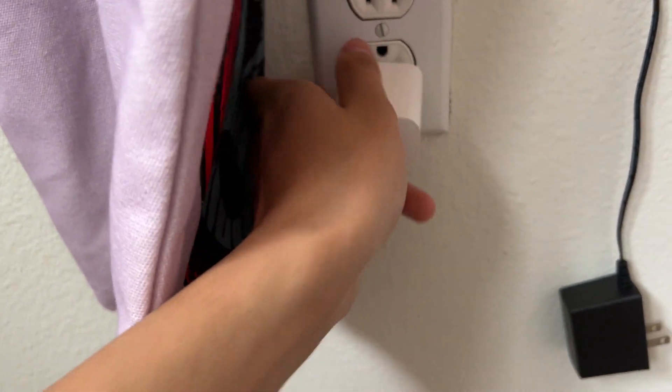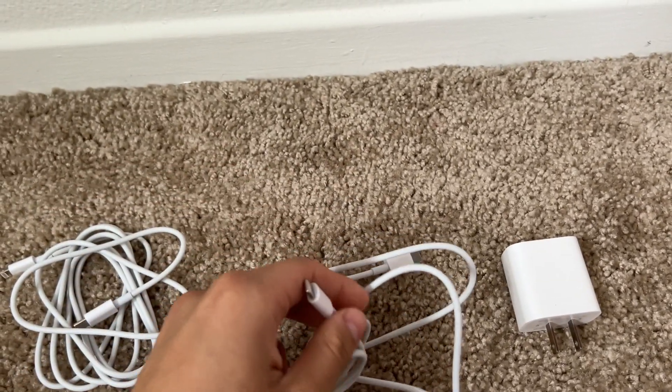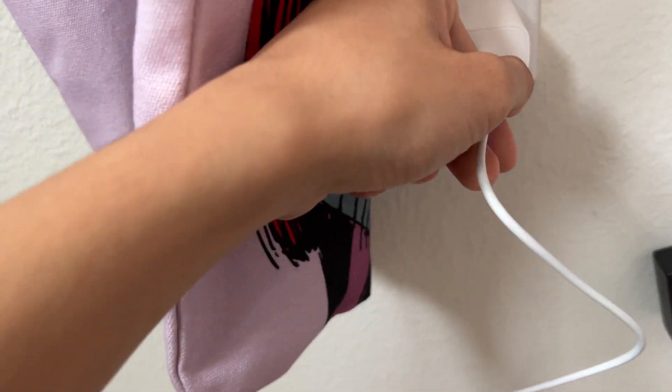When plugging it in, just move that to the side — it looks like that. As for the cords, these are iPhone chargers, and the other side is a USB-C, so we're going to plug it in there like so.